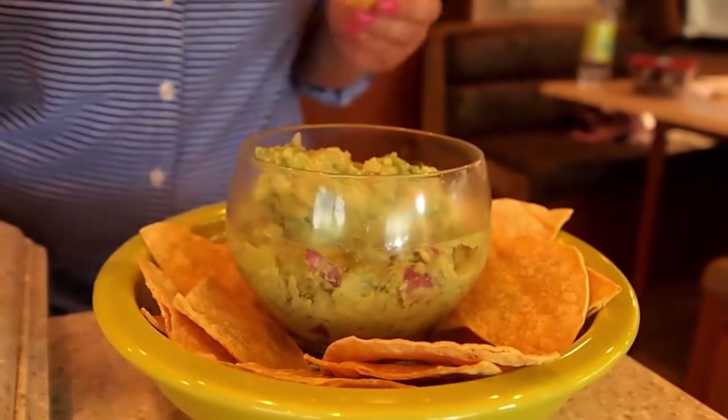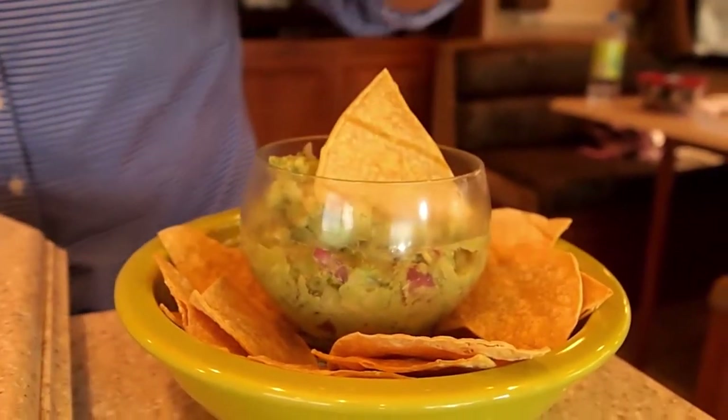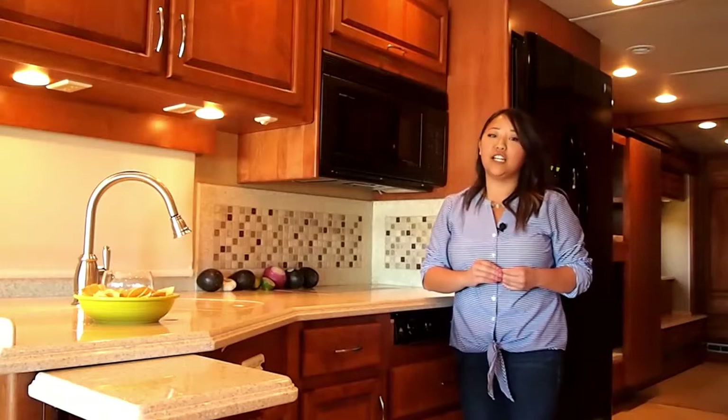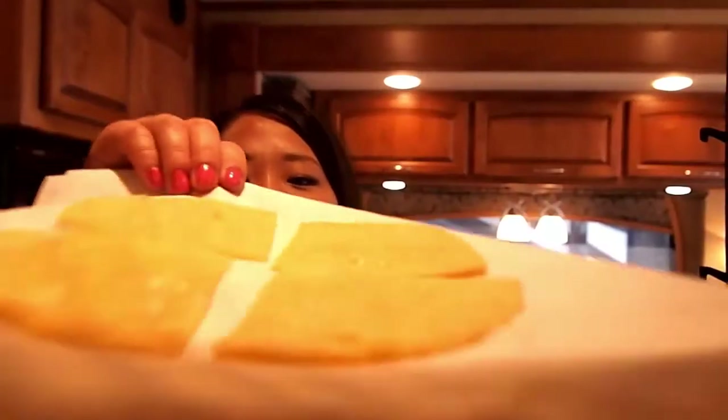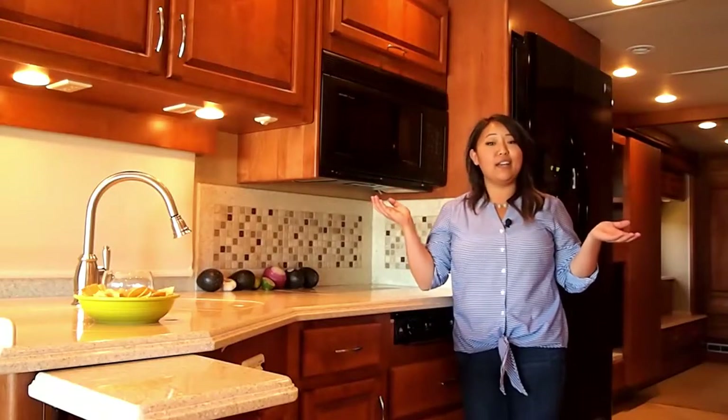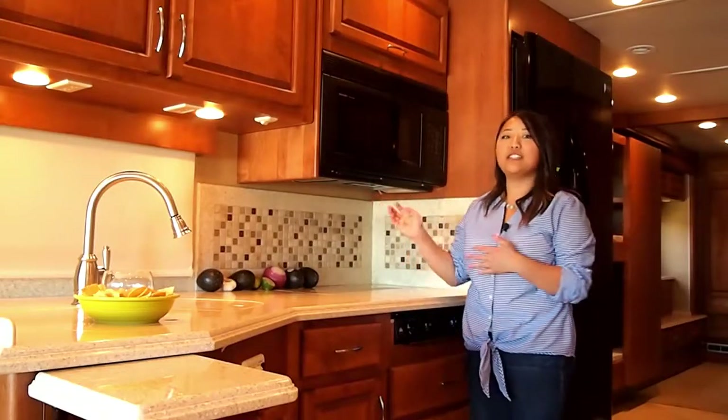This recipe is one of my favorites and it's coming from Mix and Match Mama's blog. You can find the link below or go to RVlikeagirl.com. If you tuned into our last episode, we made some homemade chips right here in this convection oven, and to be honest, you cannot eat chips plain — you need some guacamole.